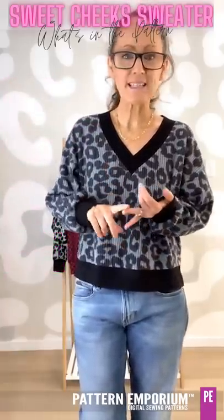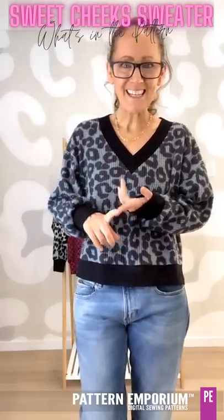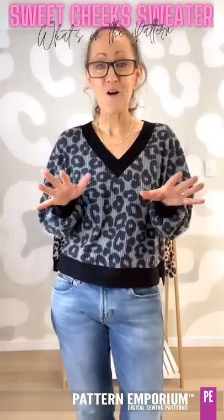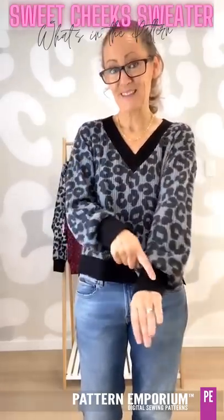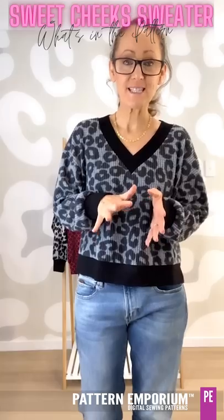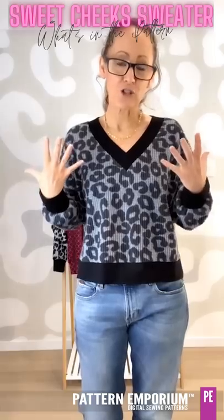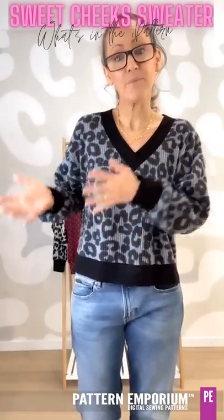You can sew these in sweater knit, hootchie, waffle knit, rib knit — you can sew them in gorgeously fluffy fabrics, lightweight and heavyweight. It all depends on what sort of sweater or jumper you want. When it comes to the bands and the cuff, I would advise a four-way stretch knit fabric. A two-way stretch or a fabric without resilience — without lycra — is going to stretch out of shape, so your neckline will be bigger than you expect and bigger than it's designed for.